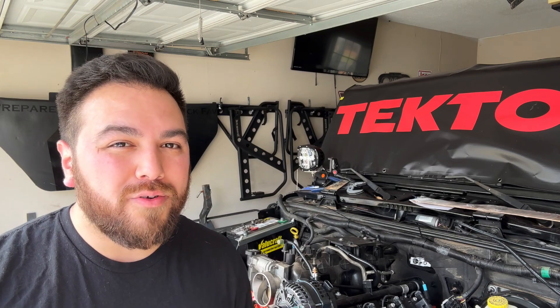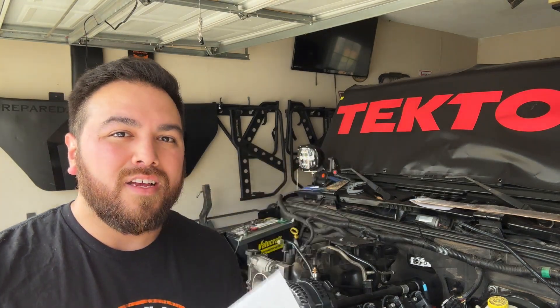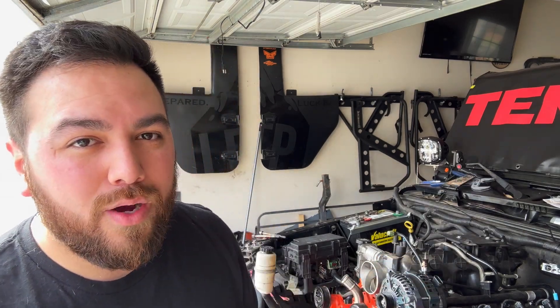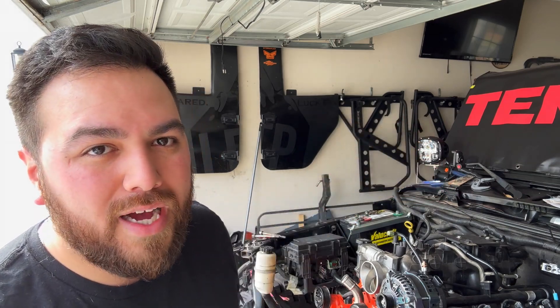I know most of you guys are probably just like me — as soon as you see instructions, you toss them. In this case, however, you probably want to hang on to these just because they have a lot of really helpful tips, especially when you go to actually start this thing up. With that said, I'm going to go ahead and get to installing the harness itself, because everything on that harness is labeled and it can really only plug into one spot.